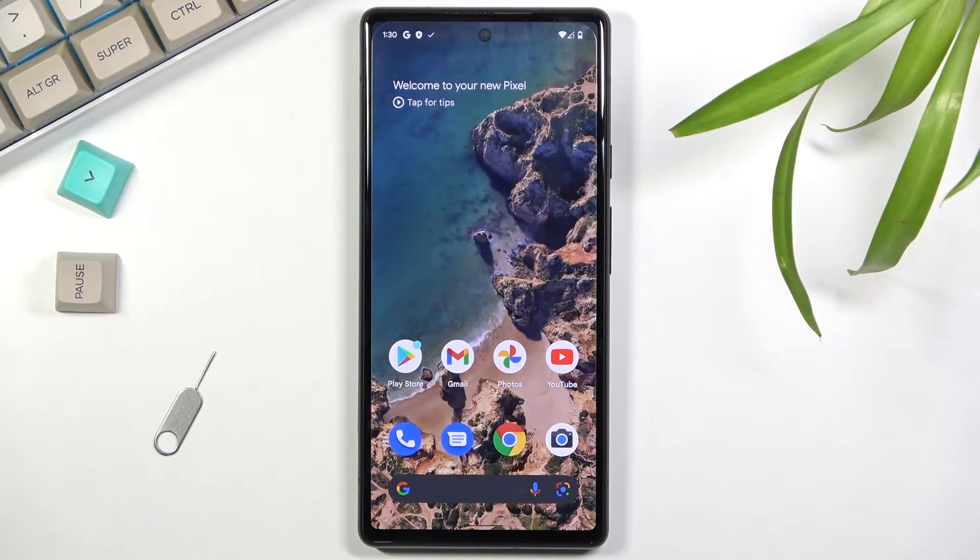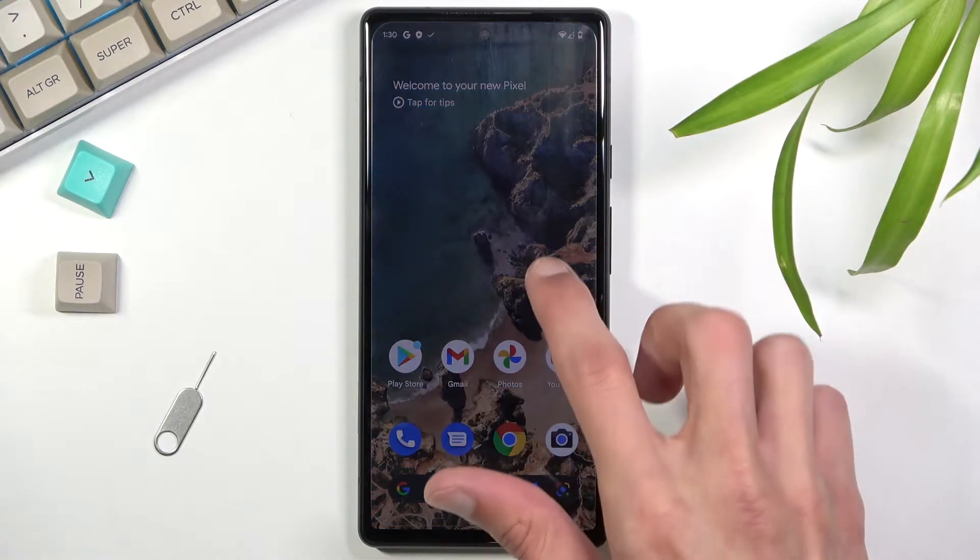Welcome. This is a Google Pixel 6 and today I will show you how to record the screen on this device.